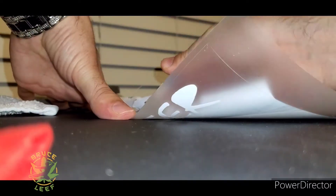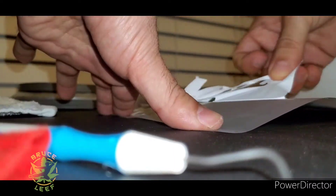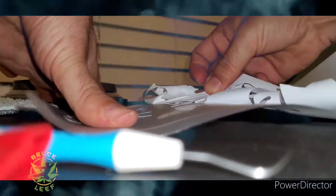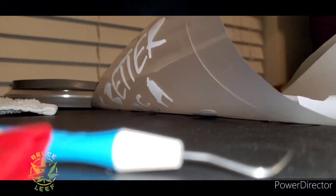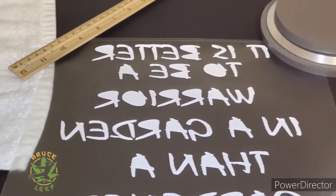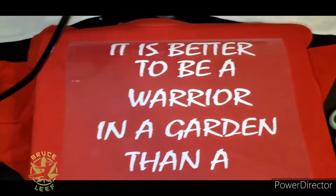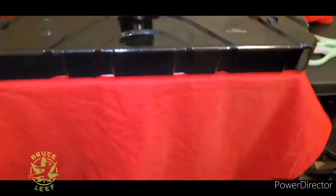So this Thermoflex — it is not as easy to weed given the name Caesar EasyWeed. But I will tell you, it sits a lot better on the garments and to me it gives it a different look. So I really like this one here, so we are going to rock out with it here. There you see our design.